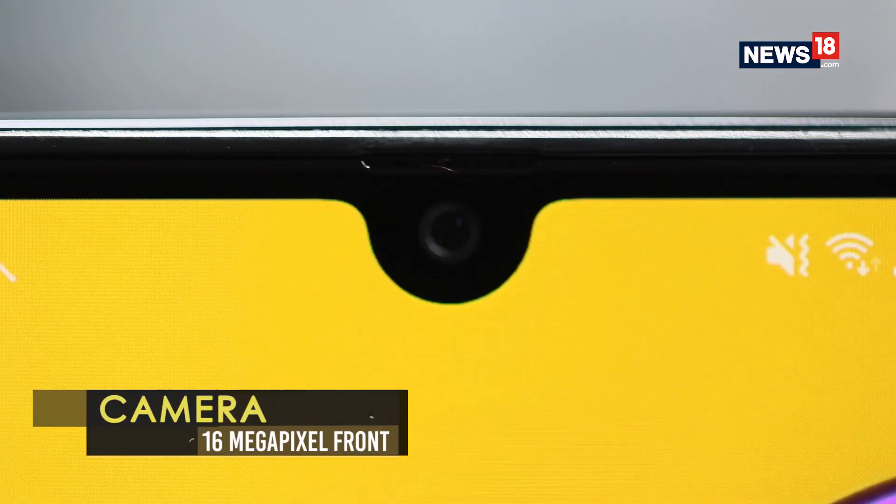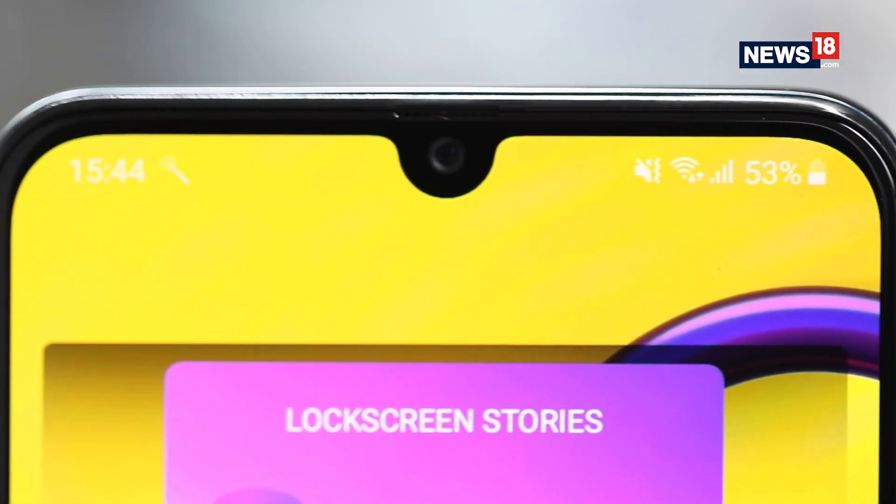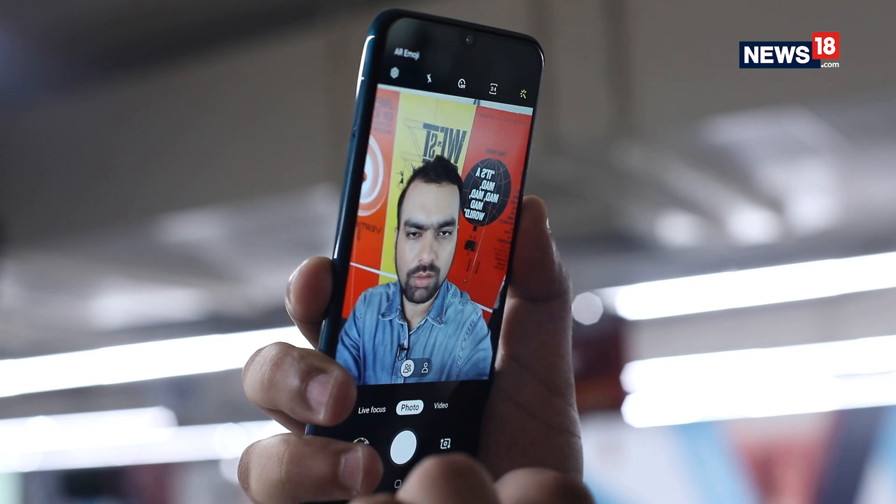The front 16MP camera is just about average, capable of shooting decent-looking photos in daylight. You'll need to disable the beauty mode to get sharper-looking selfies.